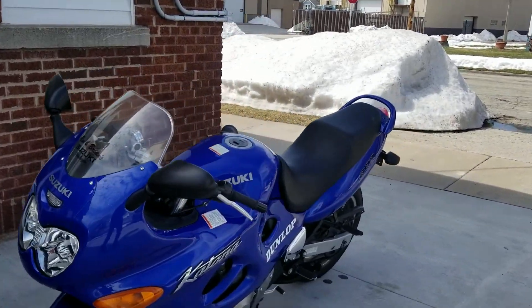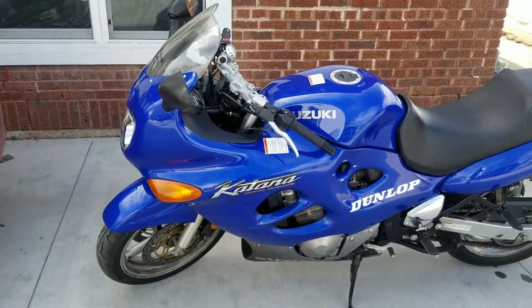What is up everybody? Welcome back to another video. Today's video is going to be on my 1998 Suzuki Katana.